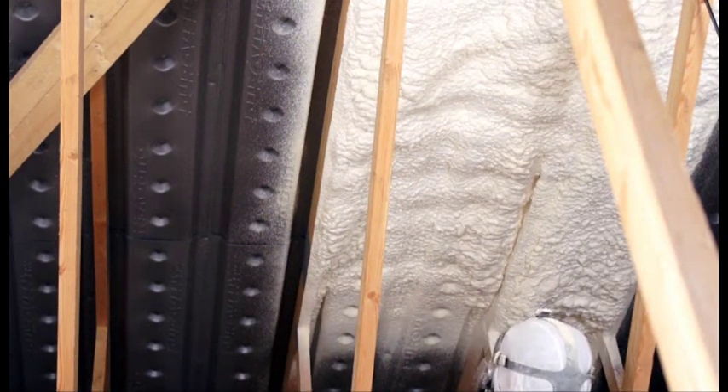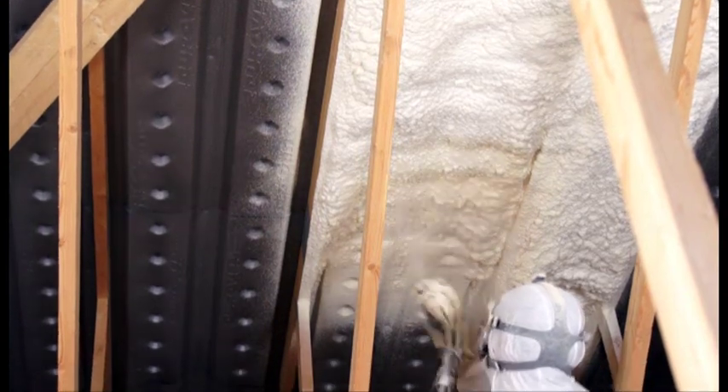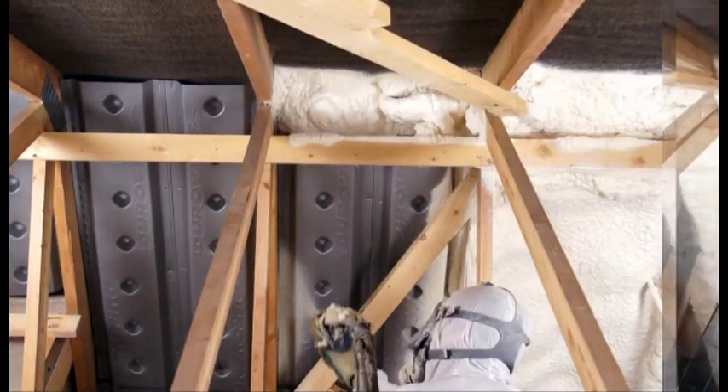Breathable Biofoam 800 is a miracle insulation because it is self-adhesive so it will never fall away from the roof. And it is fully breathable so it will never trap condensation or moisture.